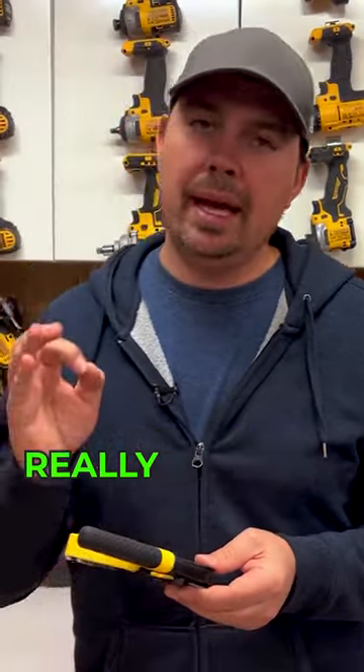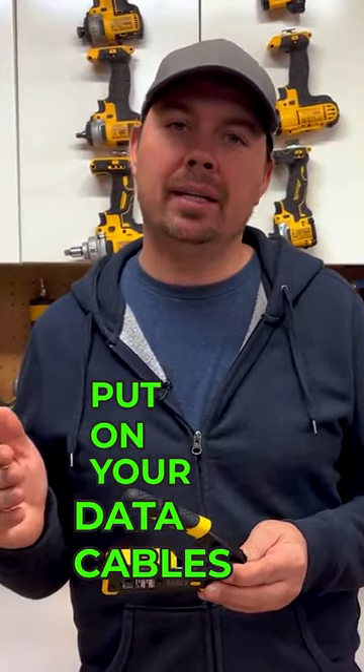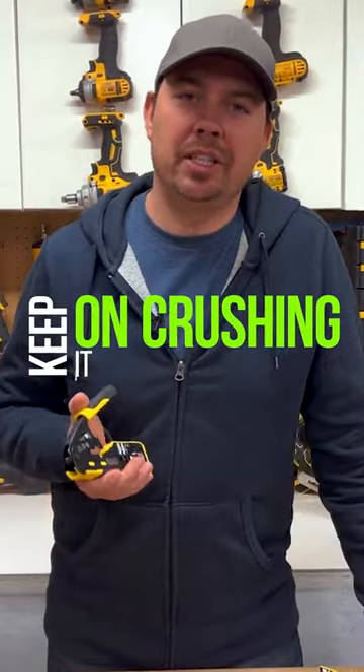This thing really helps with making sure that you're getting your ends put on your data cables properly. Keep on crushing it and we'll catch you later.